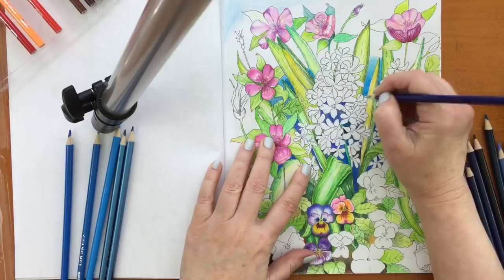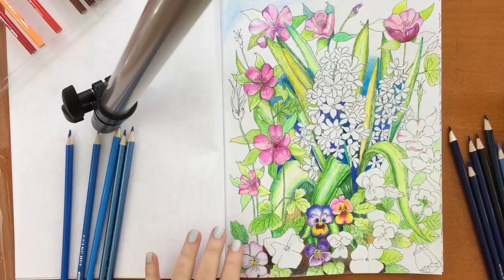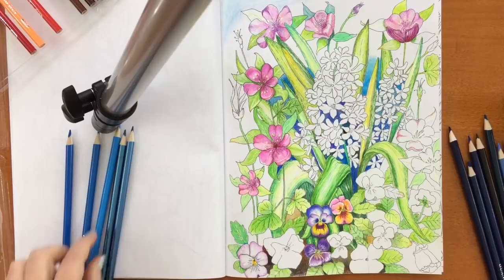I was afraid of what this picture was going to look like because I have never done anything like this before. And the more I used more colors, the more I realized I have been not using enough colors in almost all my pictures.